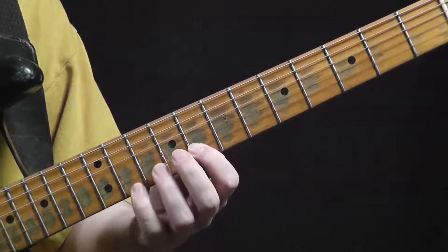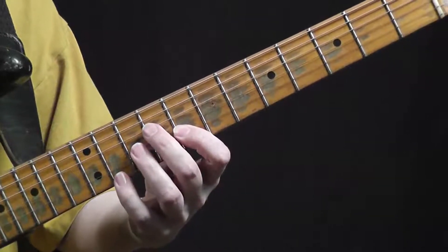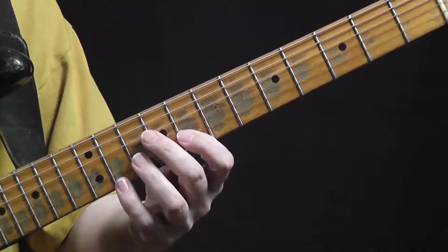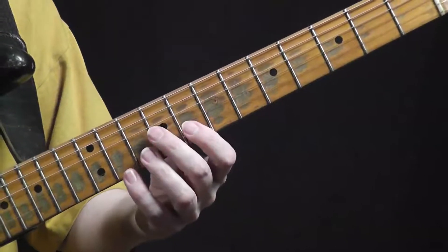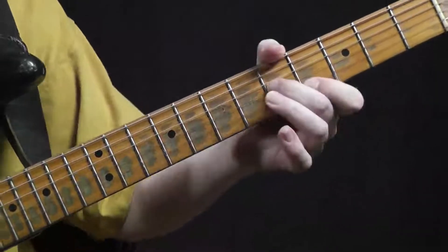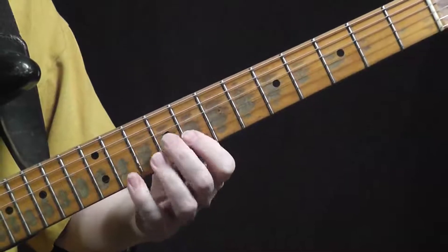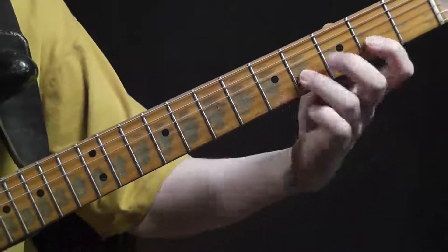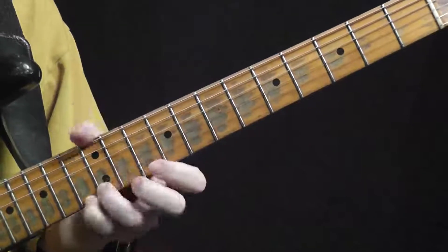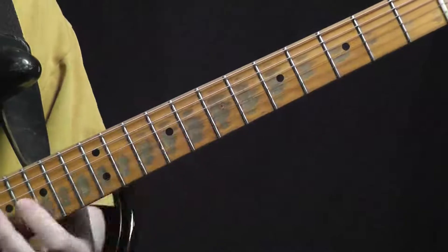Anything that you play with this scale you can move up in minor thirds — that's what's so cool. You could take a phrase and move it down a minor third, then down another minor third. It's a very cool feature of this symmetrical scale.